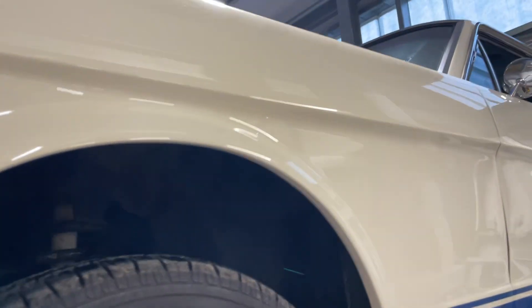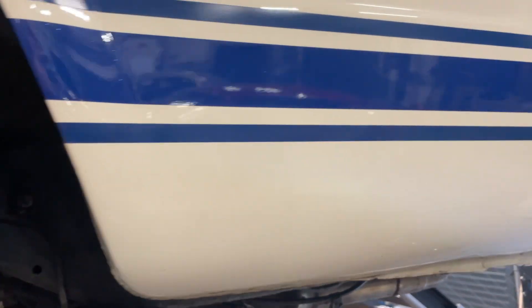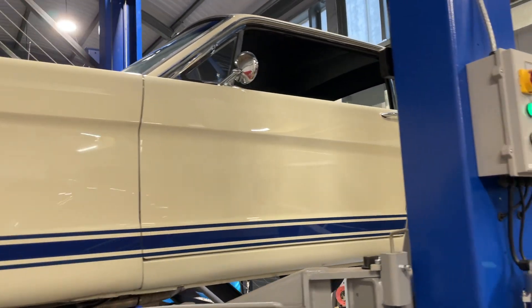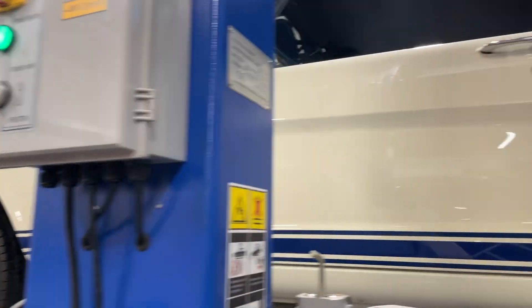I will do an underside video next. Really slick paint on this car.